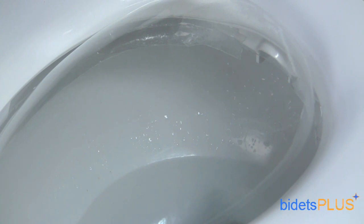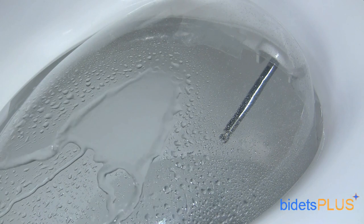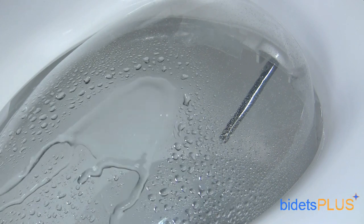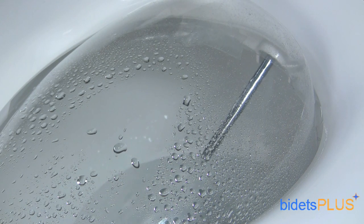The Infinity XLC 3000 is powered by a twin nozzle system with the nozzles stacked on top of each other inside the housing pocket. The nozzles are dipped in a chrome plating solution resulting in a silver finish. The nozzle on the bottom, as demonstrated here, is dedicated for posterior wash. And here comes the nozzle for feminine wash.